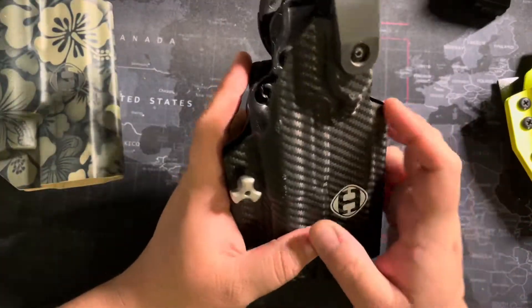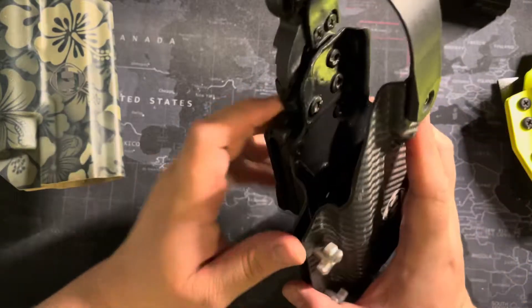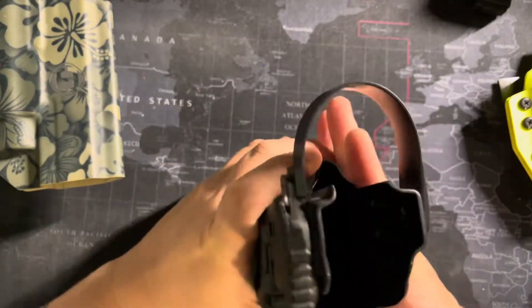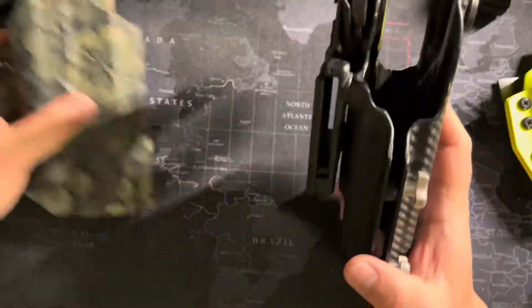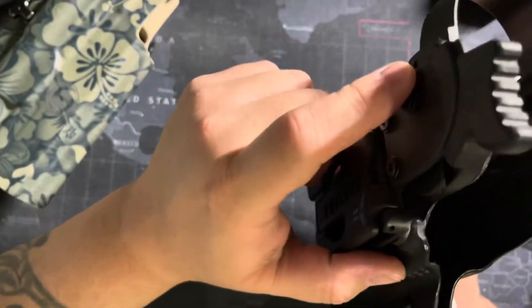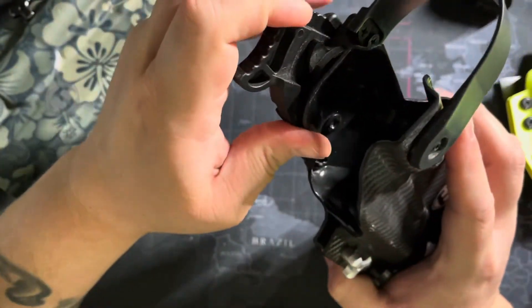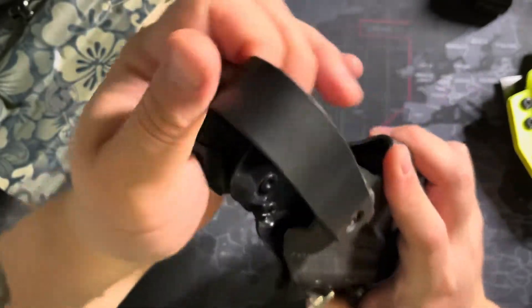I also had them do one in black carbon. This one gets the most use right now just because I like to train with the hood - I like to have that retention hood there. This one was originally just like the other one, but he did start selling the hood adapters, so I went ahead and got one of those and added it on.